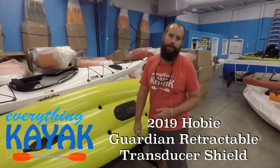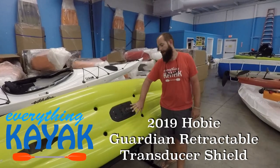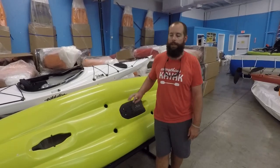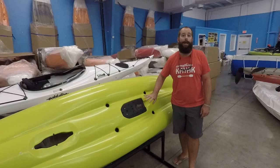Hey guys, I'm Edward with Everything Kayak and we're gonna touch on some of the details of the Guardian system that you're gonna find on the 2019 Hobie Pro Angler 14 and 12, as well as the new redesigned 2019 Hobie Outback.